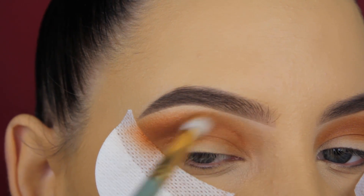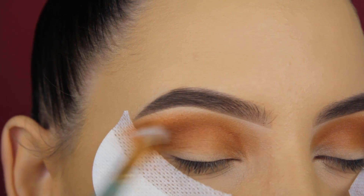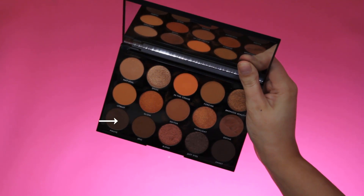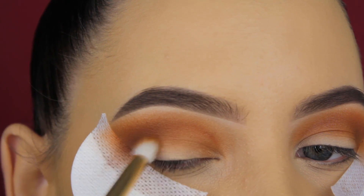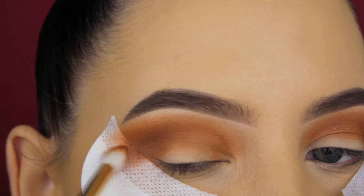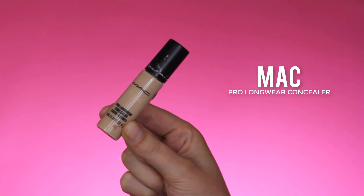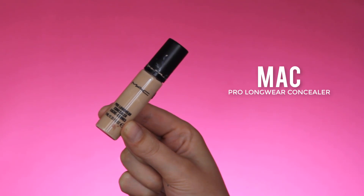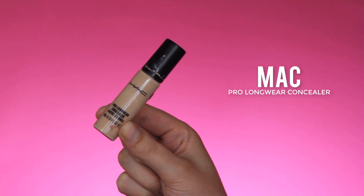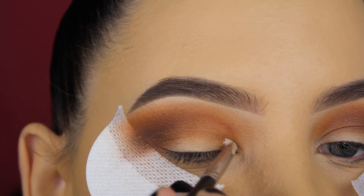I'm focusing a little bit more in the outer V area because I wanted it to be a bit darker, but the shade didn't really turn out as dark as I wanted. That's why I'm also going in with this dark shade and applying it a little bit in my outer V. Like I said, the shades don't turn out as dark as they appear in the palette — it's not that they lack pigment, it's just hard to describe.